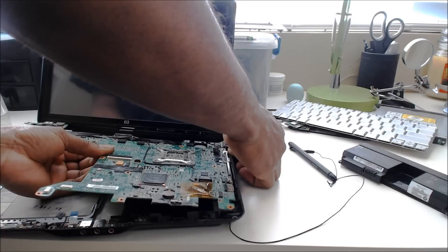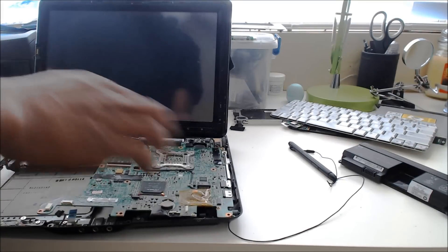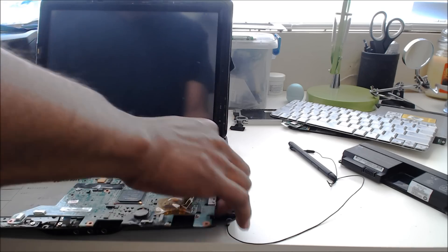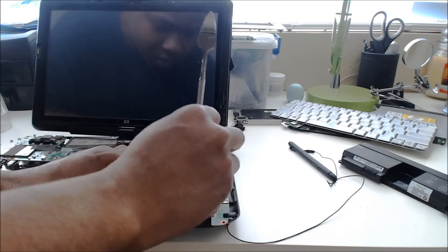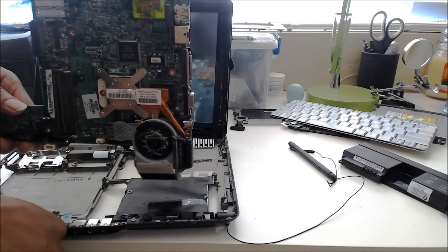Getting this out isn't very simple, it's not very easy. You have to exercise a little bit of patience and kind of wiggle it out. If you move too quickly, you will crack the motherboard. And that one is going to be difficult to put back on.